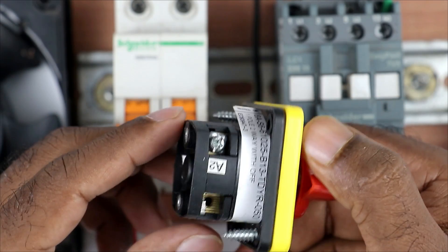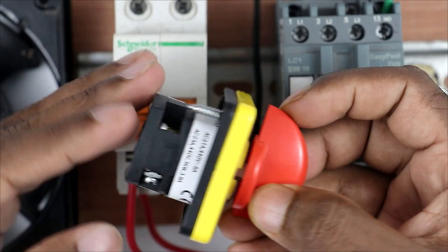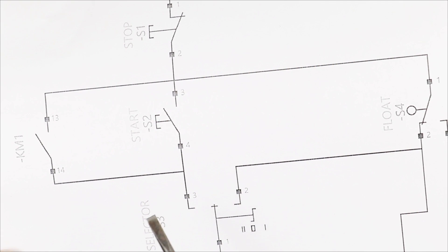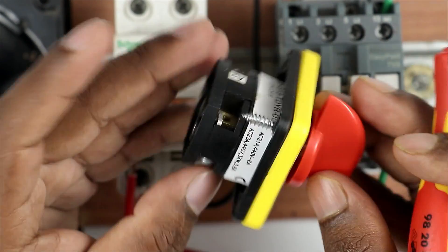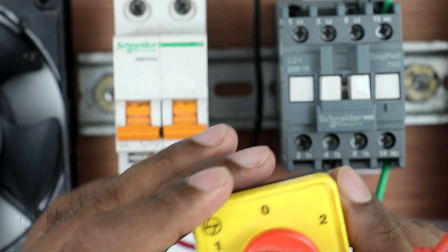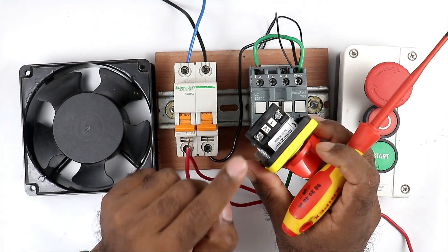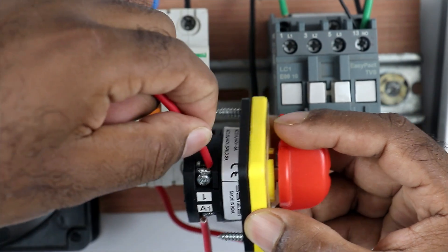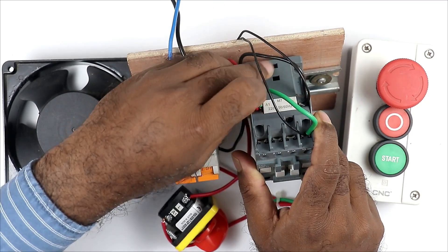On the back side of the selector switch you will find four terminals: A2 terminal, A1 terminal, one number terminal, and one more terminal which is a dummy point of the one number terminal. Take the wire which I cut and connect it at the A1 terminal of the selector switch - because I want that when I rotate the selector switch to position one, pressing the start push button turns on the contactor. Now with the common terminal - that is, the one number terminal - connect one wire and take the other end to the A1 terminal of the contactor.